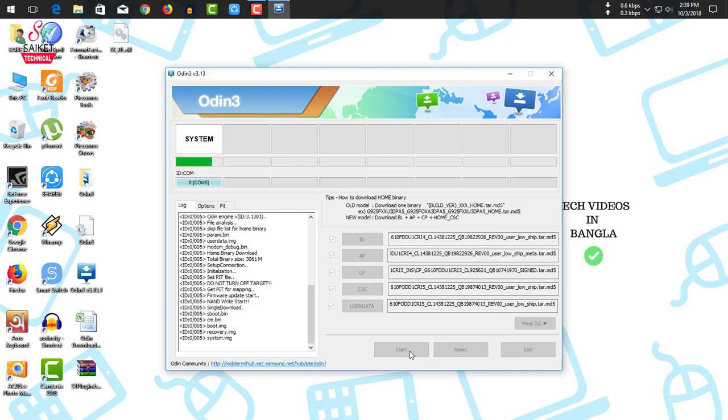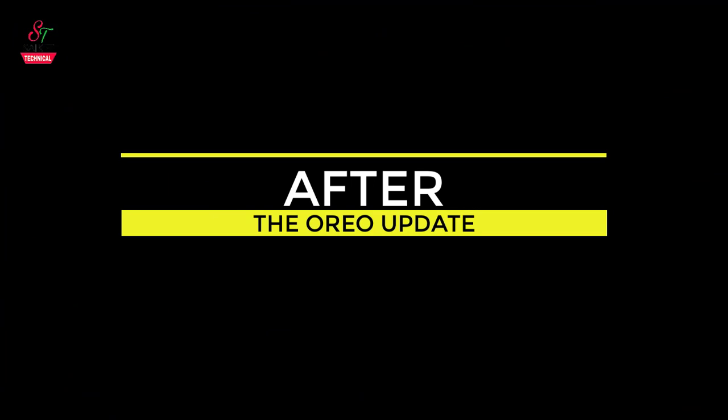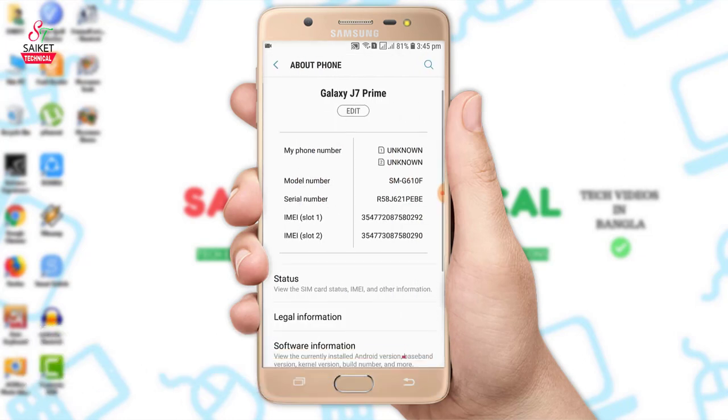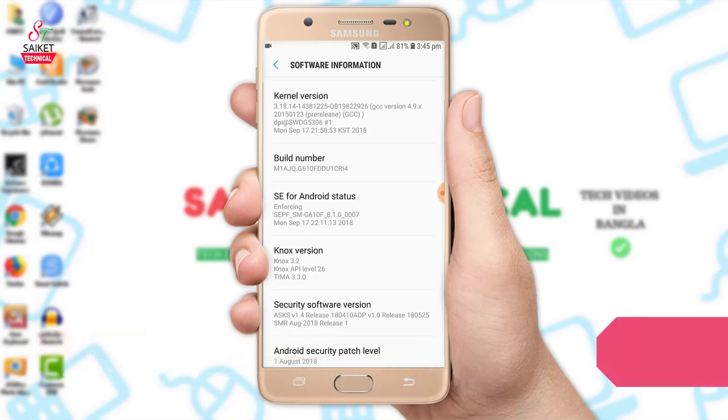I am updating my phone from Android 7.0 Nougat to 8.1.0. My phone is not from India — it is from Vietnam and has UAE software — so I had to manually download and flash this ROM. The update is now complete. You can see 'PASS' displayed and the progress is at 100% complete. Exit Odin and the phone will reboot.